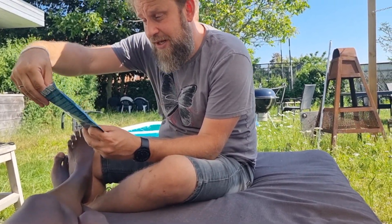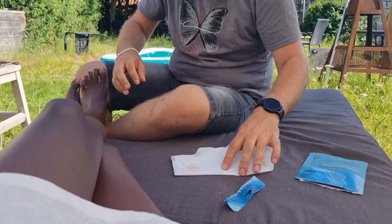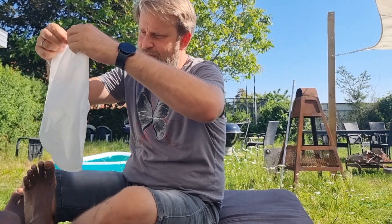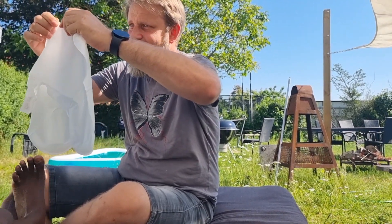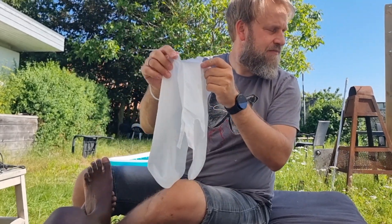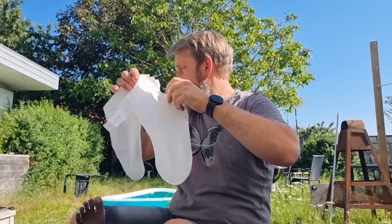Okay, time for foot peeling mask — removes dead skin cells. Get these socks on baby for 30 minutes. Then four to six days later your skin starts falling off your bones. Maybe you do take two.